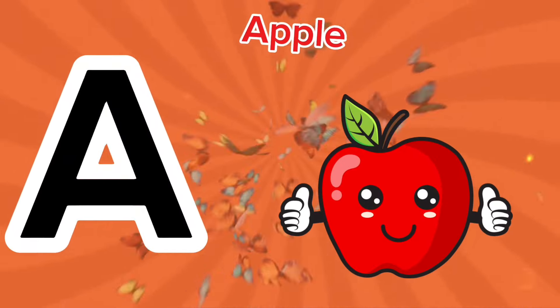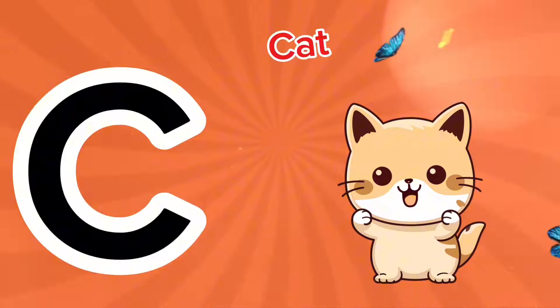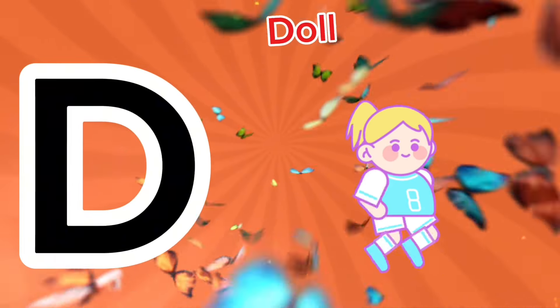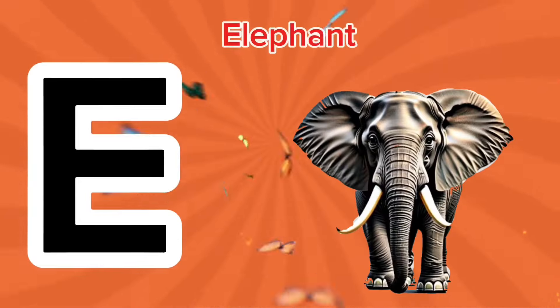A is for apple, a-a-apple. B is for ball, a-a-ball. C is for cat, c-c-cat. D is for doll, d-d-doll. E is for elephant.